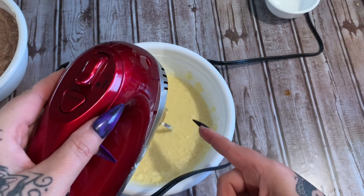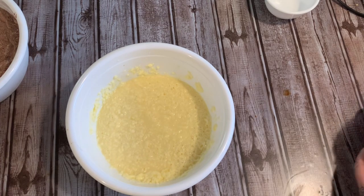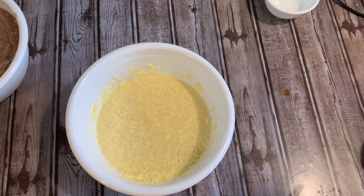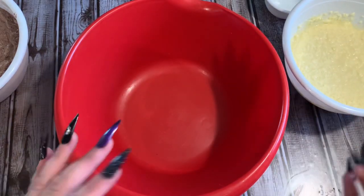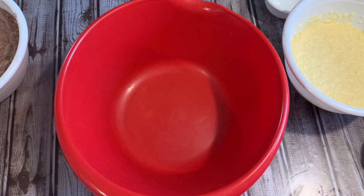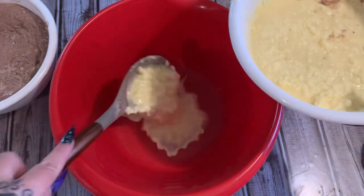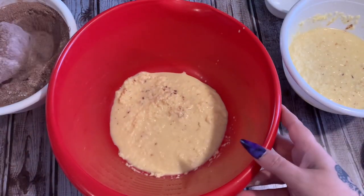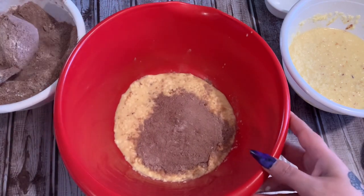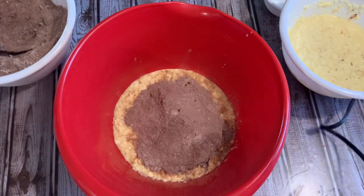That mixer has some power behind it, I'm going to tell you that right now. Now I'm going to get the big plastic mixing bowl and alternate between the dry and the wet ingredients - I do it in thirds: a third, a third, a third. So we put in a little of the wet first, then a little of the dry, and mix again.